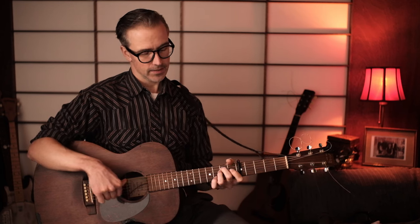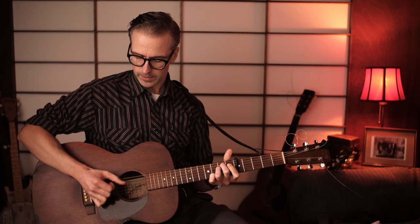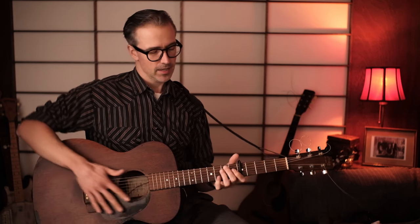Then the E minor comes again, same as before, but we can do a little variation by alternating the thumb between the sixth and the fifth string. So instead of just going six, four, six, four — we can go six, four, five, four — and do the same with the fingers. That makes it a little more interesting: sixth string, fourth string, fifth string, third string, fourth string, second string — so six, four, five, three, four, two. Just two bars of that.